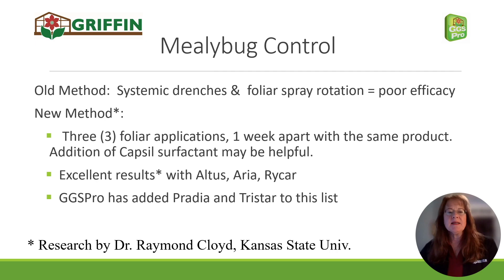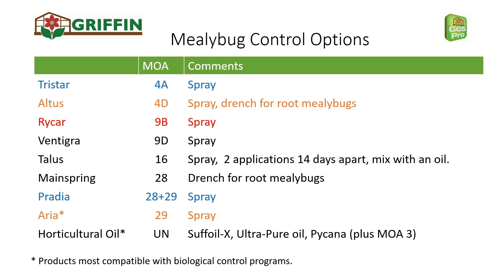Here's a list of effective products as we know them for mealybug control. The original products in Dr. Cloyd's research — Altus, Rycar, and Aria — are shown here. Rycar's label limits you to two spray applications, and that's why it's highlighted in red.